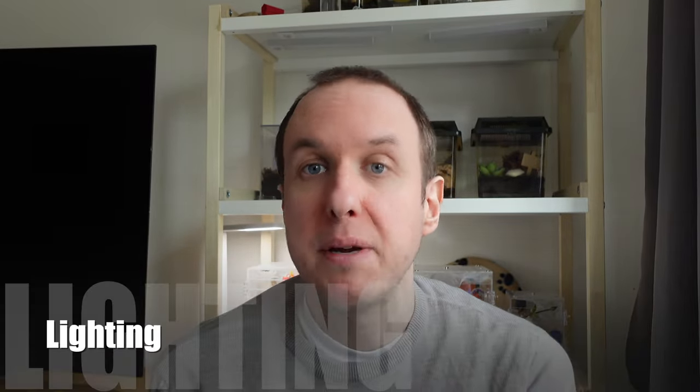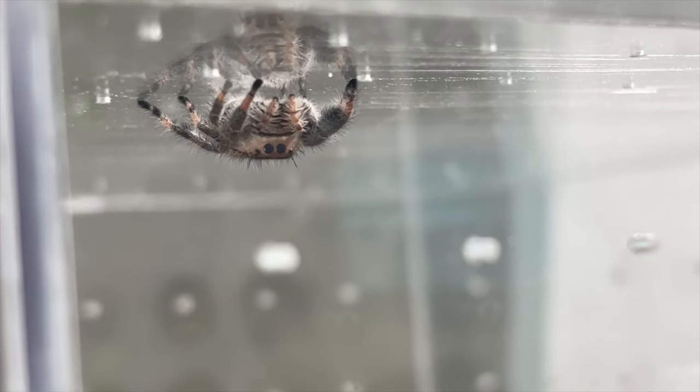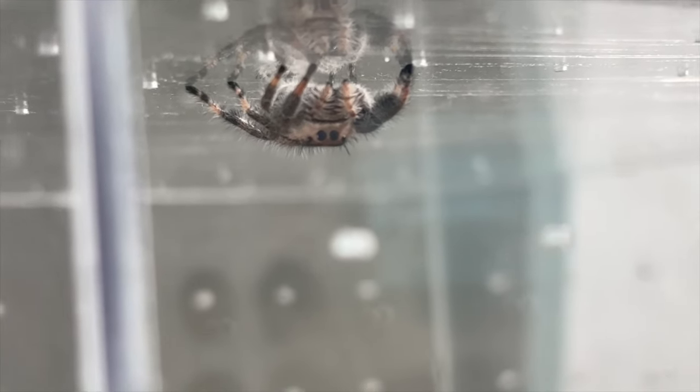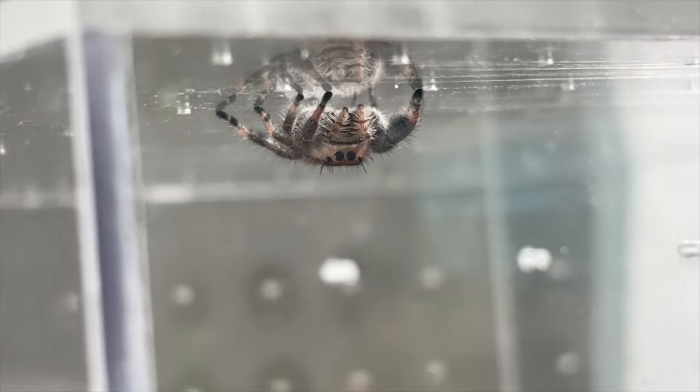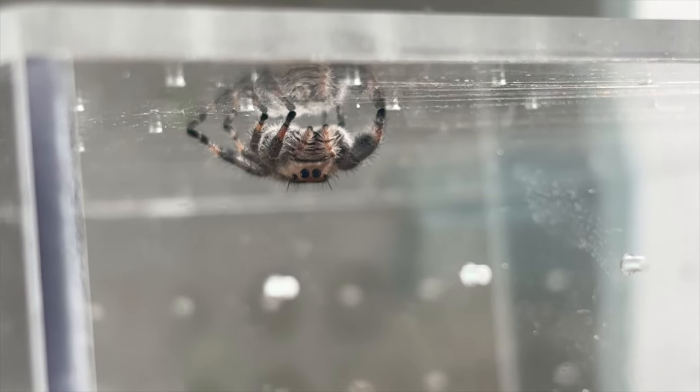Another really important element for your jumping spider setup is light. During the summer or if you have a nicely lit room it's not such a big deal, but if your jumping spider is in a dark area you're going to want to provide a dedicated light. They have an exceptional sense of sight and you want them to be able to use that and hunt their prey. Providing a dedicated white light is really useful — it also makes your enclosure look great and lets you observe all the fun things they get up to.